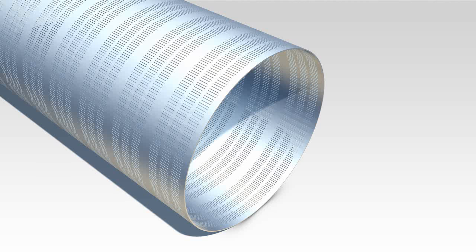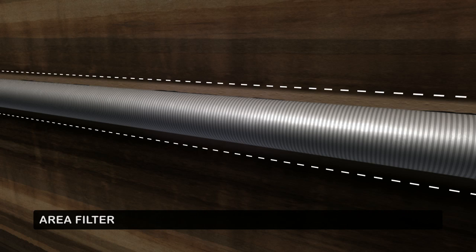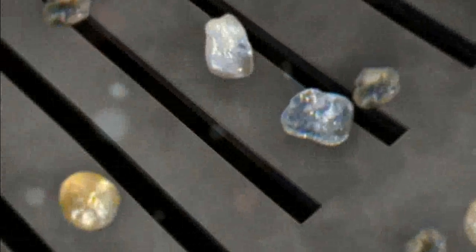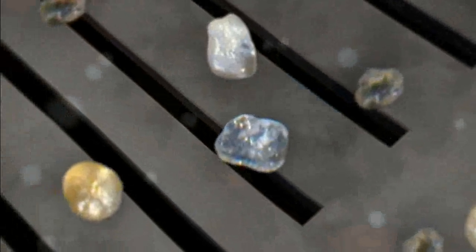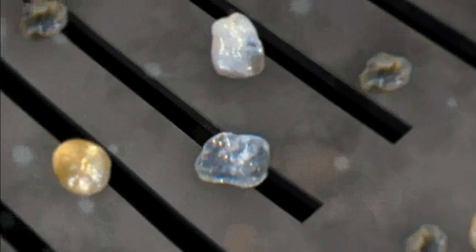It is extremely important that the dimensions of the filter holes correspond correctly to the soil composition to ensure maximum filter functionality. The soil directly beneath a filter tube is the area filter. It is possible to determine the correct perforation of the filter tube beforehand if the soil composition is consistent. Consequently, there will be no sand delivery and the system can continue to function optimally.